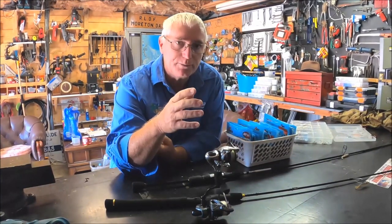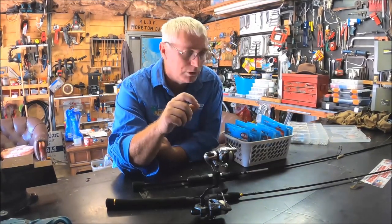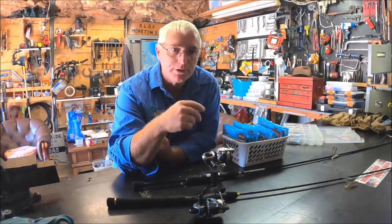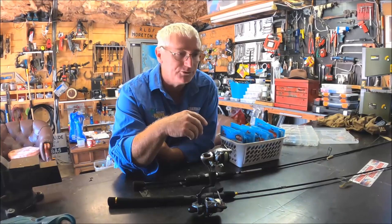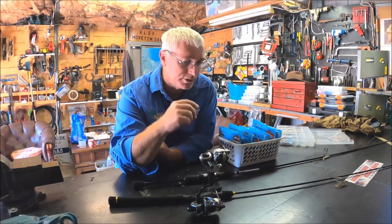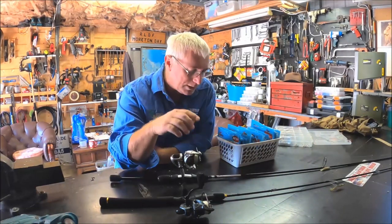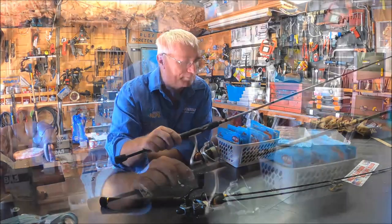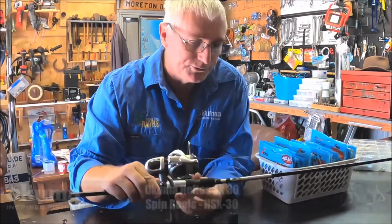A lot of your casting around the pontoons is very short distance - anywhere from four to ten meters. Braid is a fantastic product and certainly has its place, but around the pontoons you can flick really lightly weighted soft plastics with four-pound mono. This other one here is a five or six-pound braid by Platypus - it's the Helios combo by Akuma, a size 30 reel with a seven-foot-two rod.